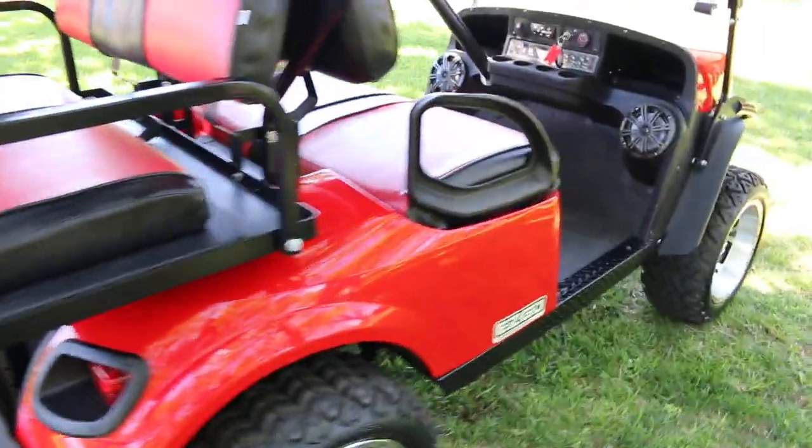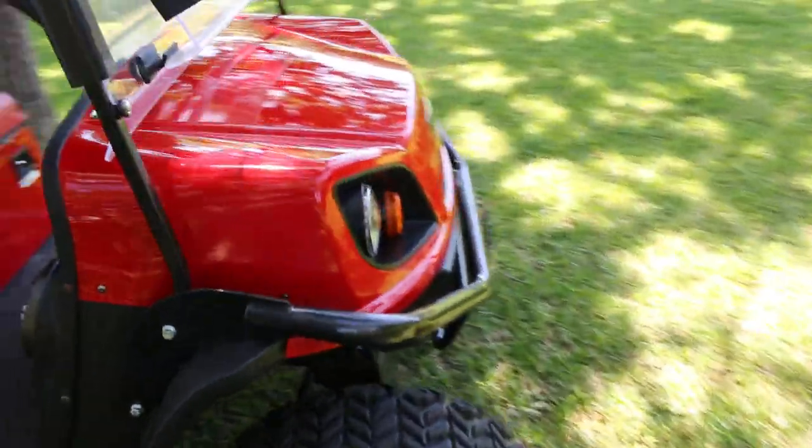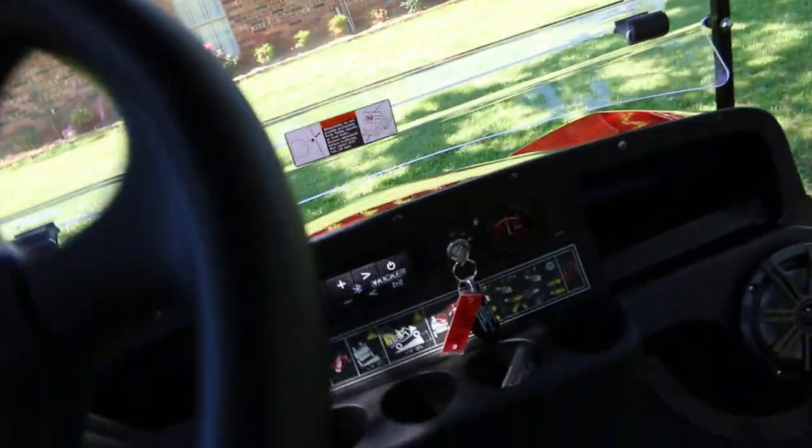Beautiful red paint — it's always been kept inside, basically like brand new. It's got a top that covers the front and the back, and a rubber floor. Let's take it for a ride — basically turn the key on, give it the gas, she starts up and goes.